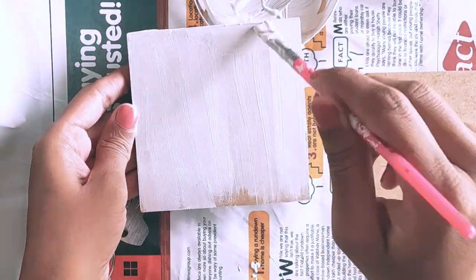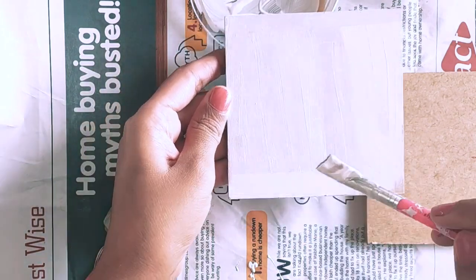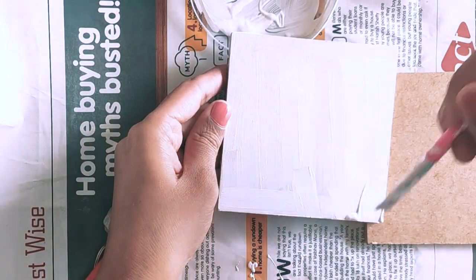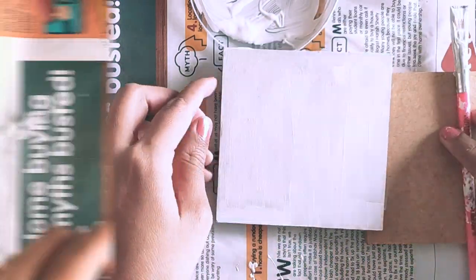If you haven't watched my basic decoupage video, please watch it — you'll get a clear idea about all these materials, why we use them and how. I'll put the link in the description box.